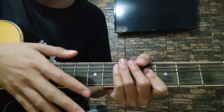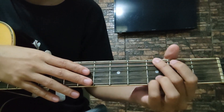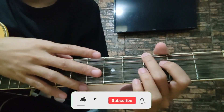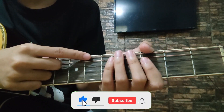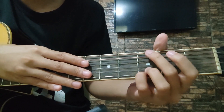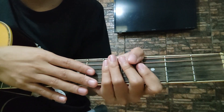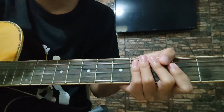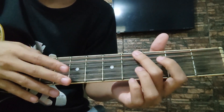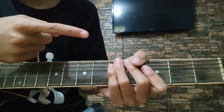Yun lang guys, ang chord natin para sa kantang ito. Very easy lang, diba? I'm sure naman na nakuha nyo yung mga chord na itinuro ko dito sa tutorial na ito. Kung gusto nyo itong video, smash the like button and don't forget to subscribe and hit the notification bell. Maraming maraming salamat ulit sa panonood and this is John Brian Pisa. Kung gusto nyo rin matutunan sa gitara ang 'Pasilyo' ng Sunkissed Lola, i-click itong video.